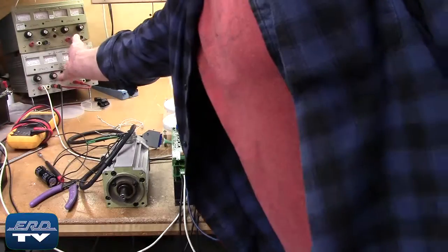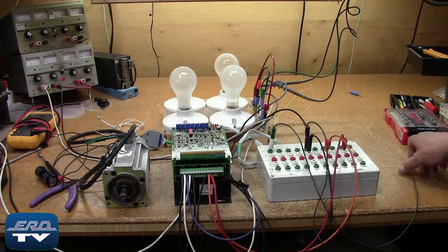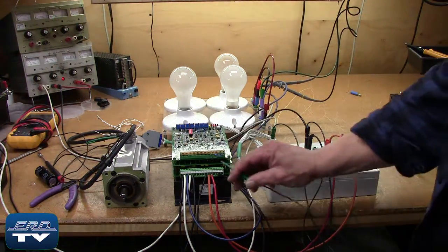ERD repairs AC servo drives as well as all other industrial electronics. We also offer a same-day quote on all of our repairs.